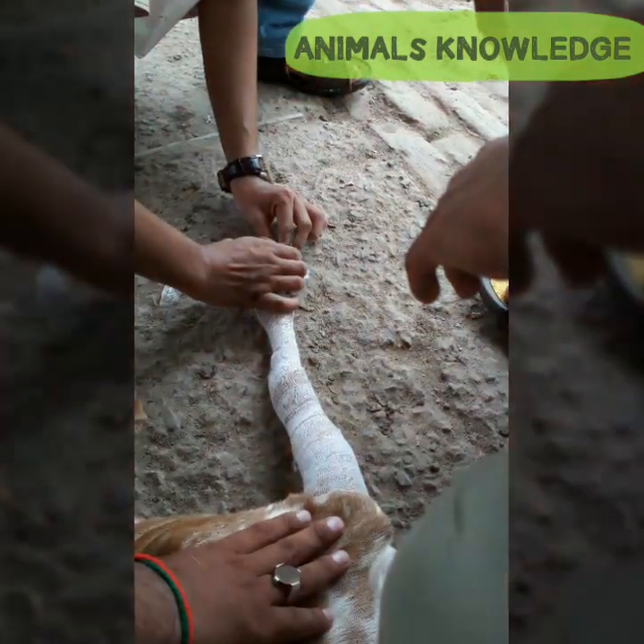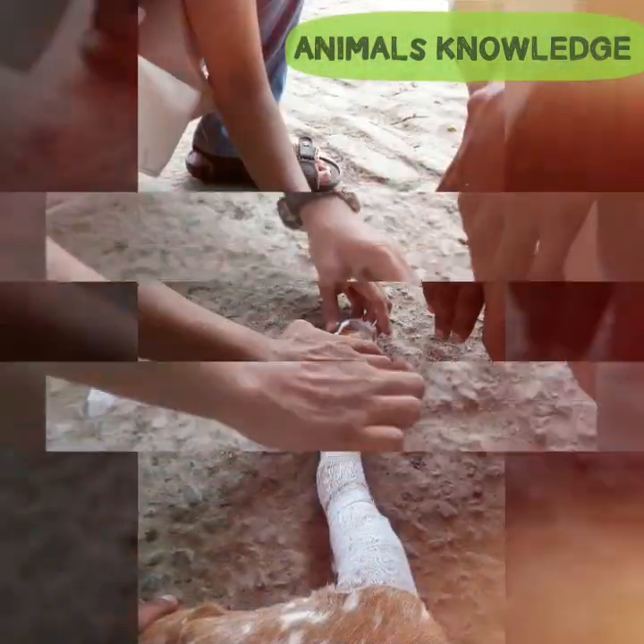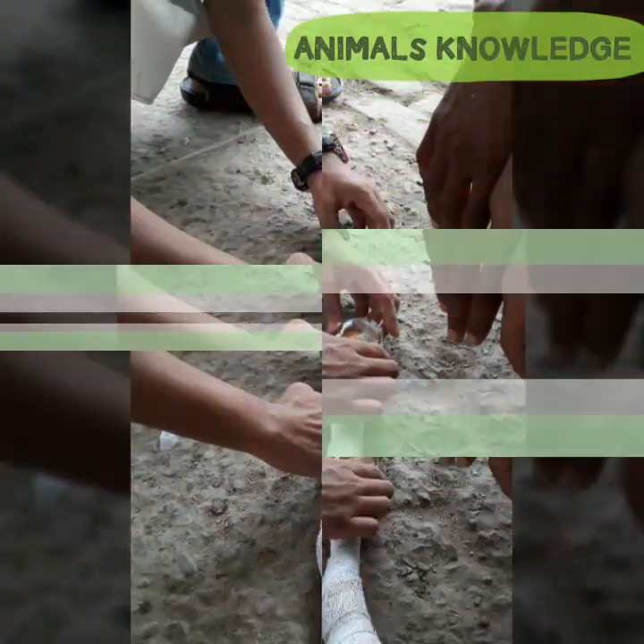First, restrain the animal on lateral recumbency. After aligning the bone, roll a cotton bandage on the whole limb.